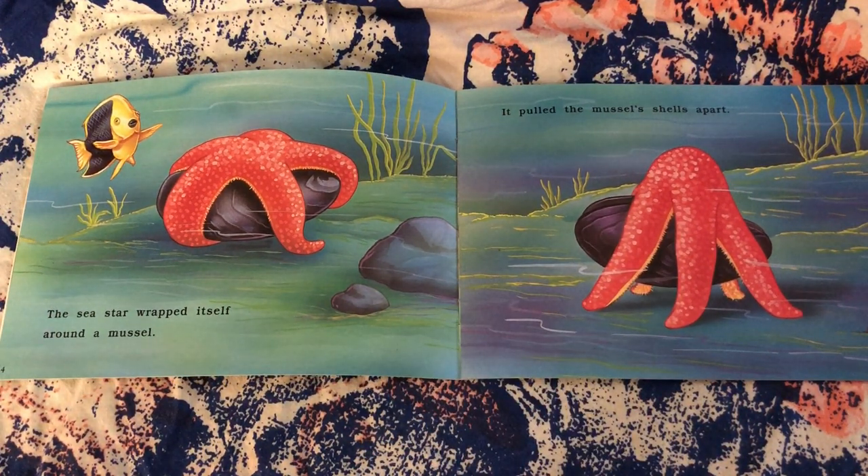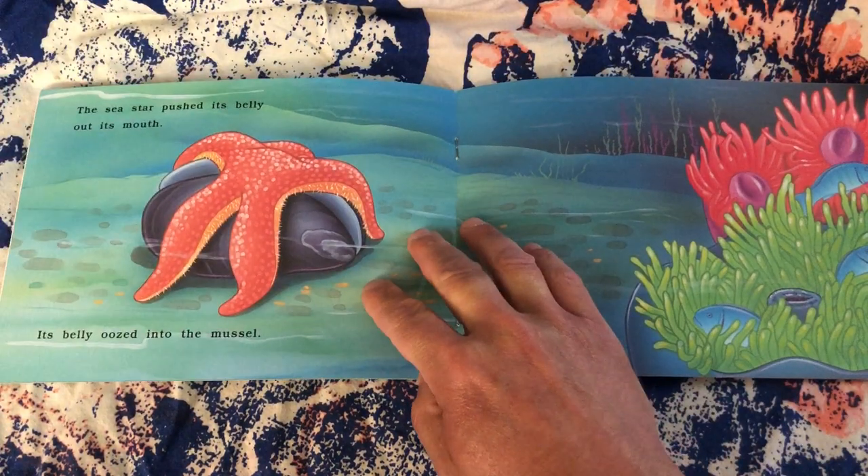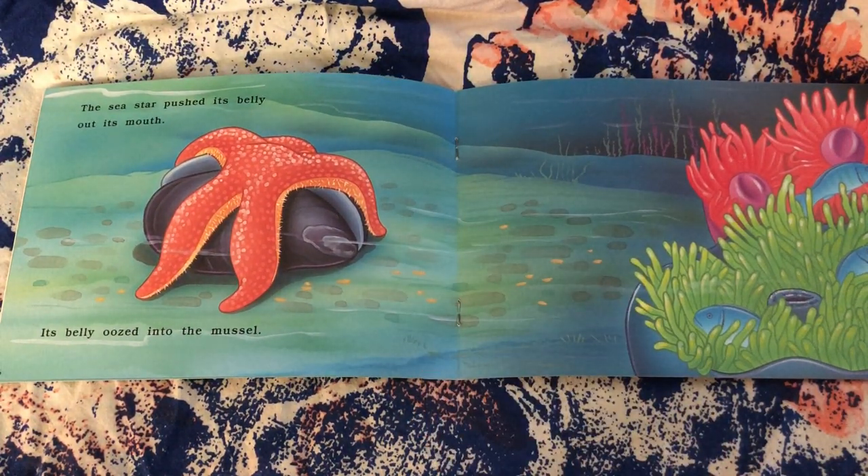The sea star wrapped itself around a mussel. It pulled the mussel shells apart. The sea star pushed its belly out its mouth. Its belly oozed into the mussel.